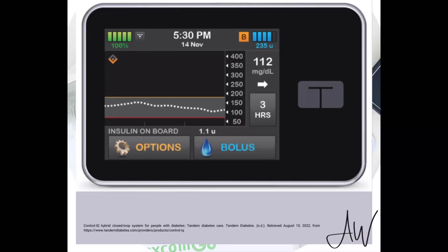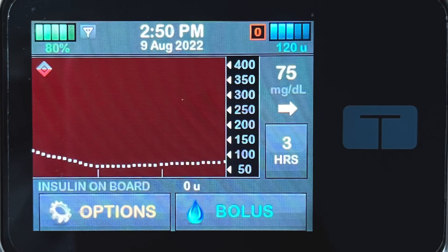On the flip side with Control IQ, if you are predicted to go below 112.5 within the next 30 minutes, it's going to decrease your basal — and again it's using that correction factor to know how much to reduce it. And if you're predicted to go below 70, it's going to completely suspend your basal until your blood sugar is predicted to come back up, and then it will automatically resume your basal. That's a beautiful thing, because back in the day with older pumps you'd see your blood sugar going down, turn your pump off, forget to turn it back on, and then your blood sugar would be high.